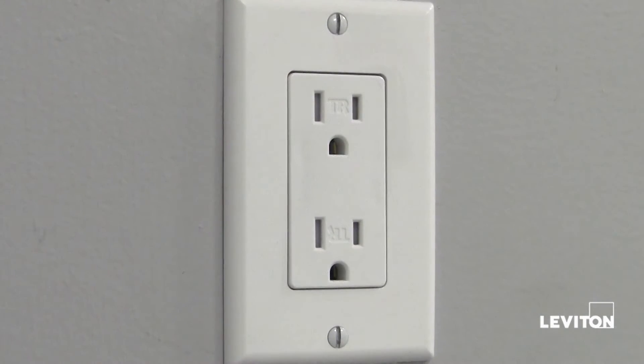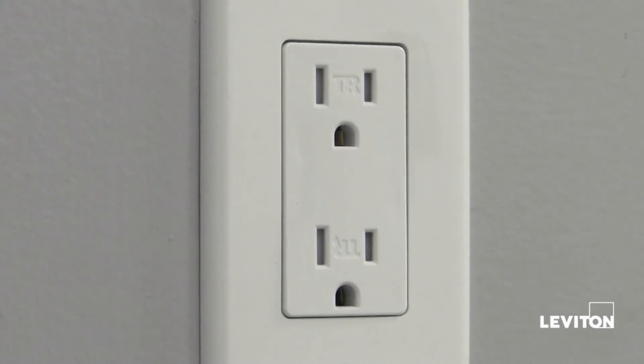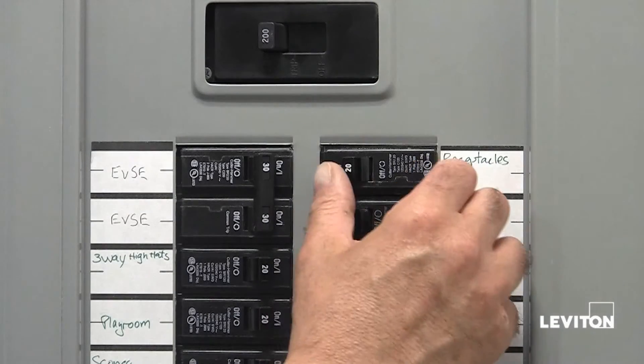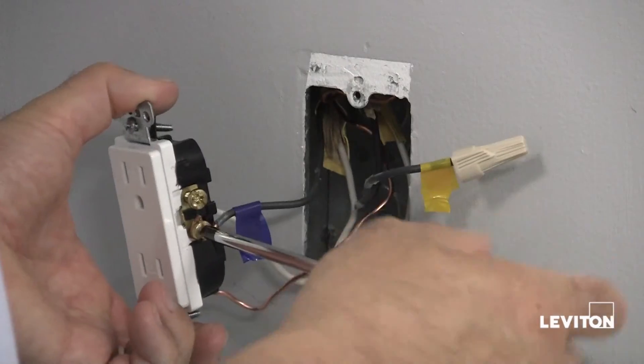In this instance, the outlet is powered so the line wires are connected. Turn the power off at your service panel, label the line and load wires, and then remove the outlet.